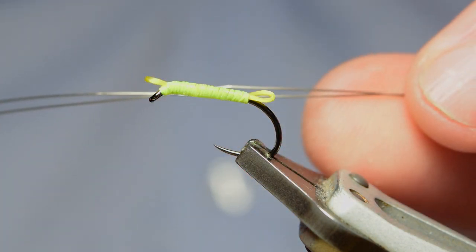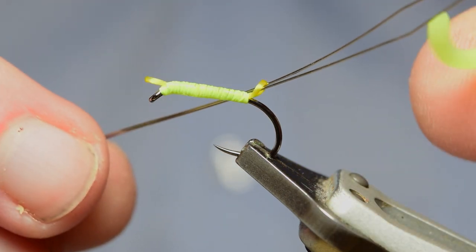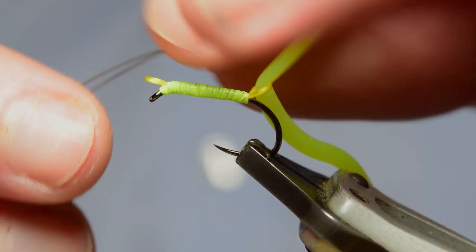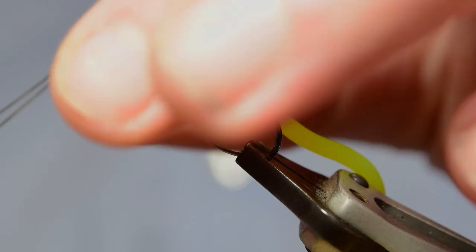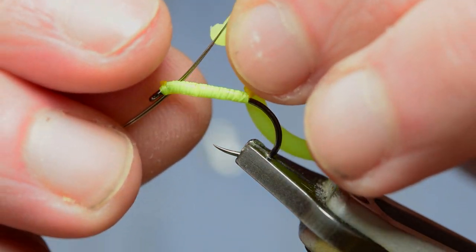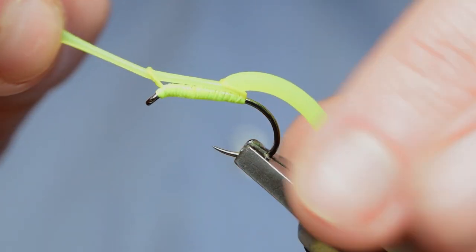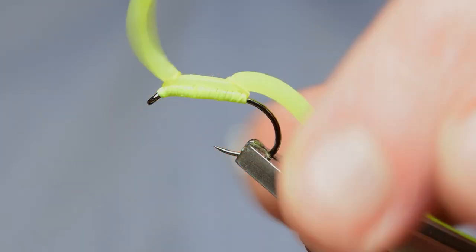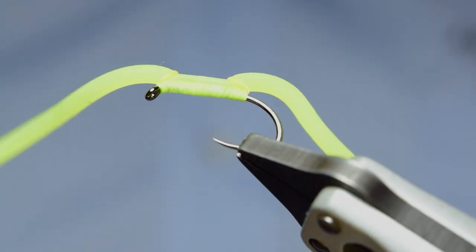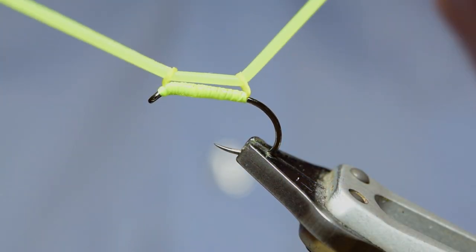For the final step you've got to get a bobbin threader. I do one at a time — first I come through the back loop and just place some squirmy through there and pull it through. Then come through the front hole, put the squirmy in, and pull it through the front. As you can see it can snap, that's why I do one at a time. You can adjust the length however you want it, and what I do is even both sides and trim it off. And there is your adjustable squirmy.